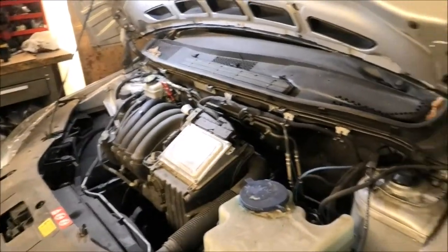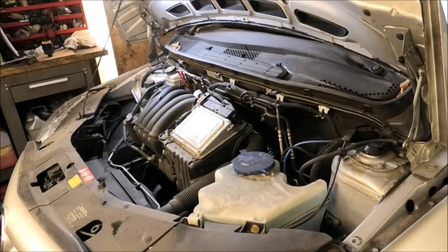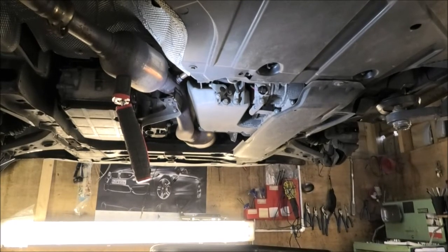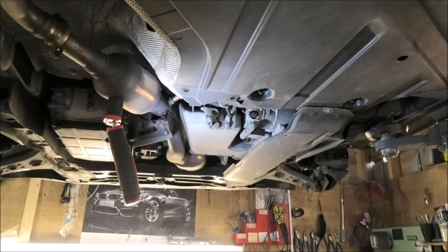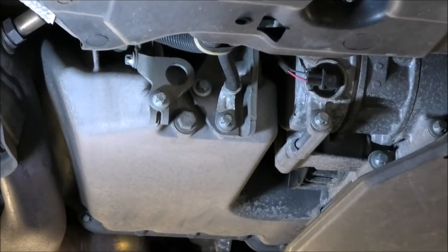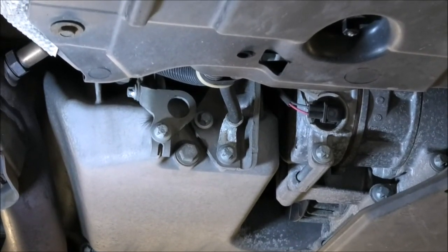Looking at the car from underneath, we can see the sump — the sump is right next to the exhaust, and the sump plug bolt is just there. That's a 13mm. Also get yourself an oil pan. Remember that if the engine's been running and the oil is very hot, you can burn yourself, so just be careful.